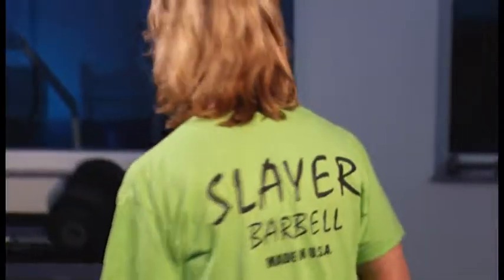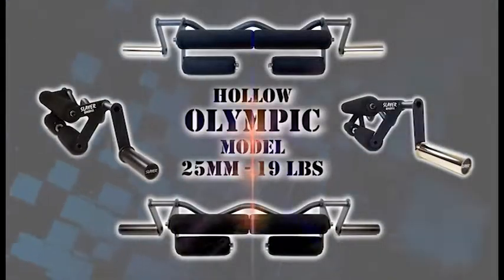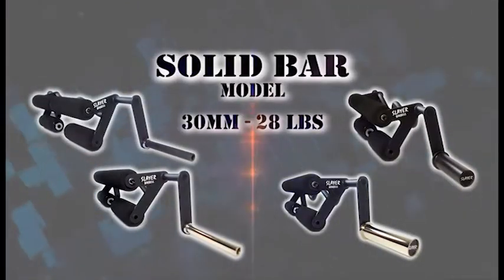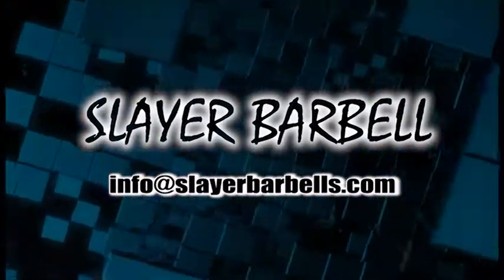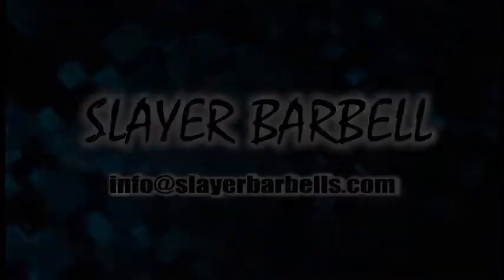Slayer — the bold new barbell that allows every beginner, novice, or body pro to reach higher and get there. We fear no competition. In fact, we welcome it. Because marketing research confirms that when you compare barbells, Slayer stands alone. Exceed your limits with Slayer by JNC Premier Concepts.